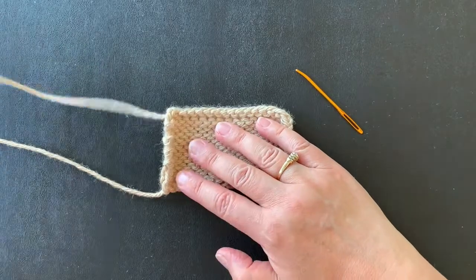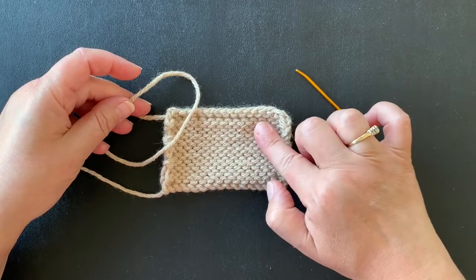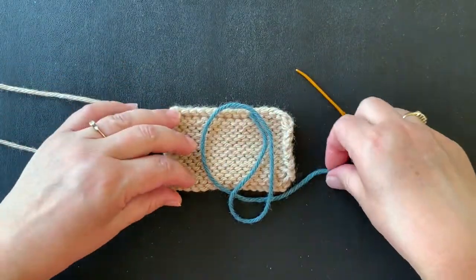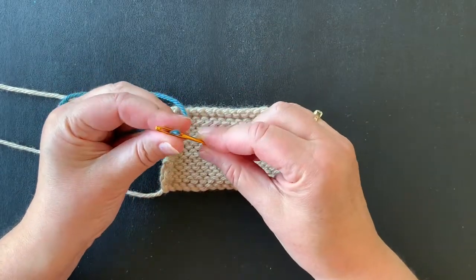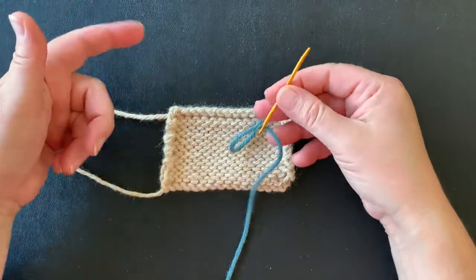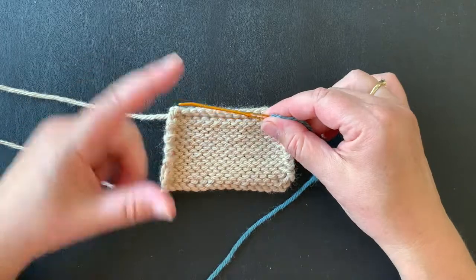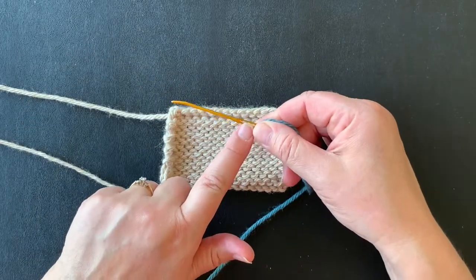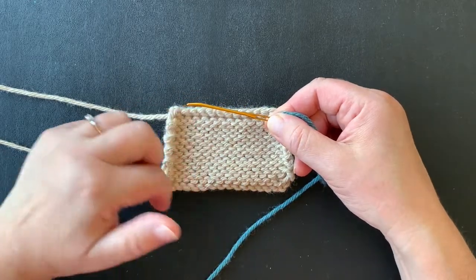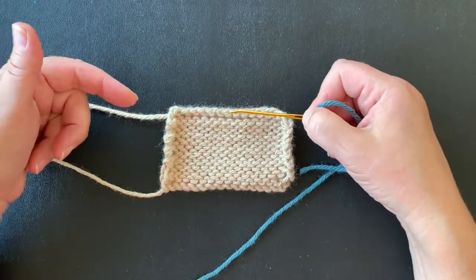Normally we would take this end that's attached and weave it in, but in order for you to see what I'm doing, I'm going to use a contrasting color to show you the technique so it'll be a little clearer. So we load the yarn on our tapestry needle. I really love these Hiya Hiya darning needles — they have a nice big eye and a bent tip, and I think that bent tip makes it just a little bit easier to manipulate and get in and out of the stitches.